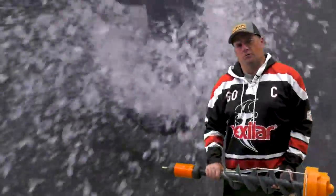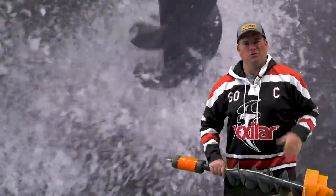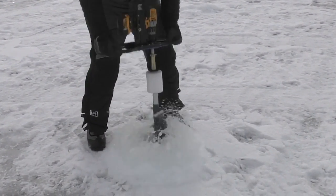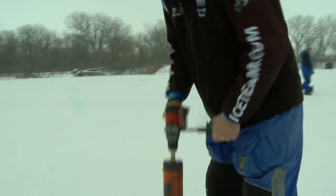K-Drill started the electric revolution with ice augers using drill bits to drill a hole in the ice. The K-Drill is the first auger flighting and the only auger flighting specifically designed for a cordless brushless drill.